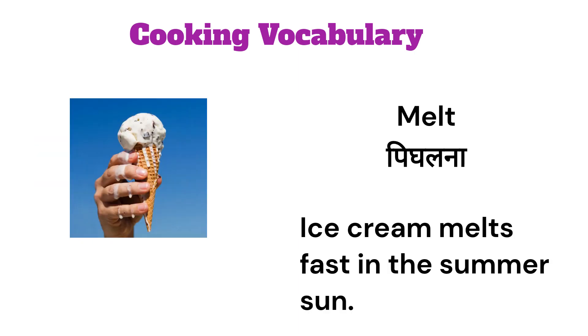Melt. Ice cream melts fast in the summer sun.